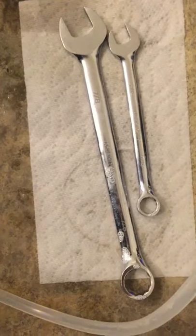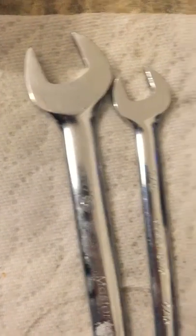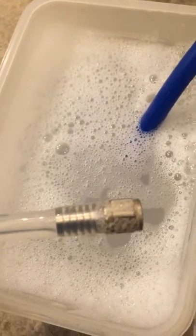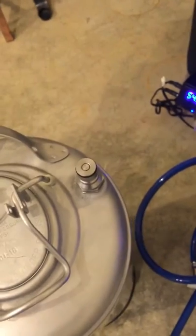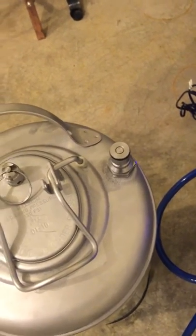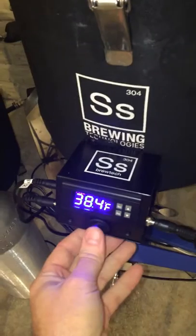Two wrenches you should have in your brewery: a seven-eighths for the keg posts and a nine-sixteenths for the hose lines. I've got the hose all tightened up and on the other end I've hooked up my quick disconnect for beer — this is going to the out-line of the beer. I've also disconnected the CO2 at this point; we don't want any risk of pushing air back into the fermenter.